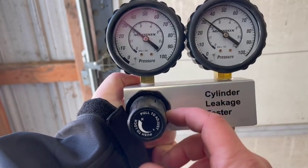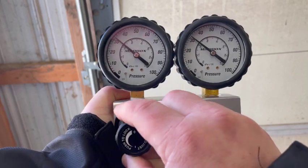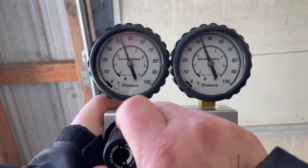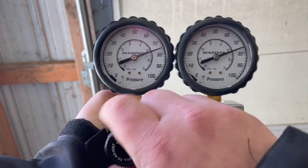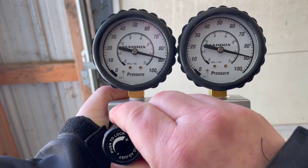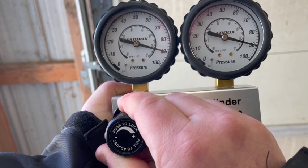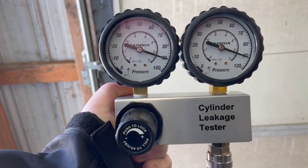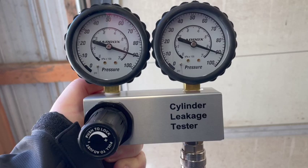To zero this, it says pull to adjust, so we're going to pull it out and turn slightly right until we reach the desired adjusted pressure. I always use 90 — it gives enough pressure in the cylinder without risking damage to the gauges or getting an inaccurate reading. That's about as close to 90 as I'm going to get. Then push to lock, to keep the pressure at 90 or as close as possible. Now we're ready to set up on cylinder number one and see if we have any leakage.